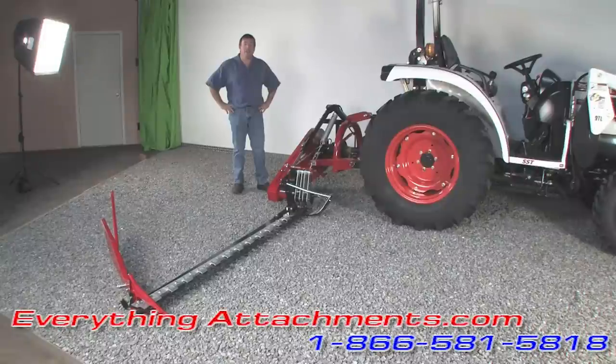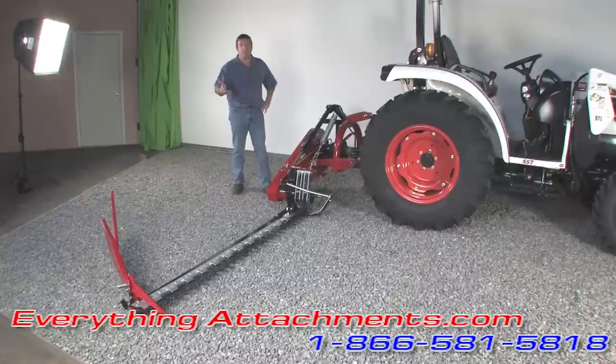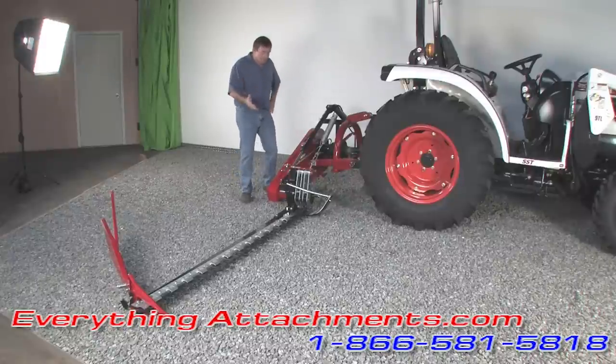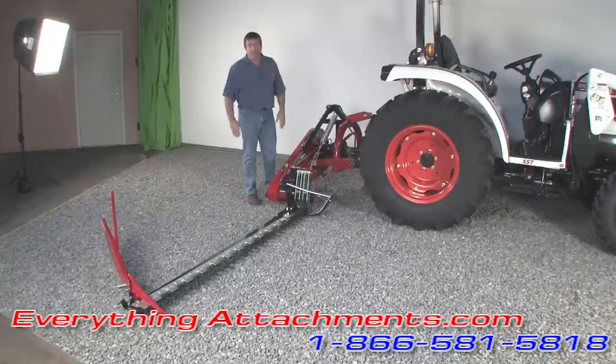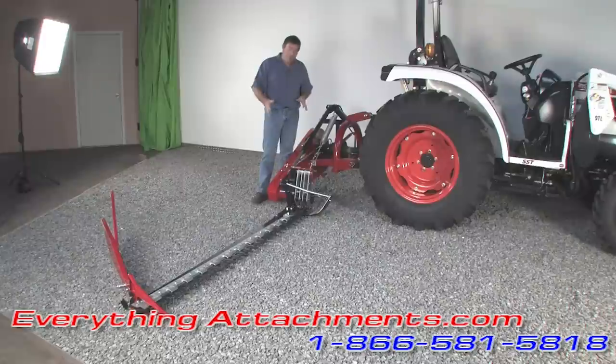Hi, I'm Ted from Everything Attachments and we're here today with a sickle bar mower. This is normally used to cut your hay fields before you bale them. This particular mower will cut at a good angle down if you want to be able to cut around a pond. It'll also cut at 90 degrees straight up to cut a hedge or something. It's a pretty unique mower.